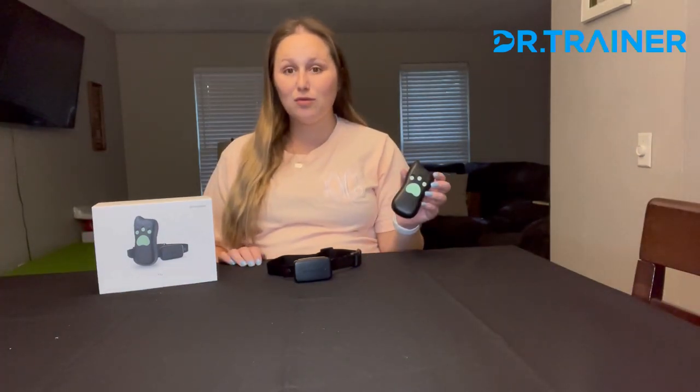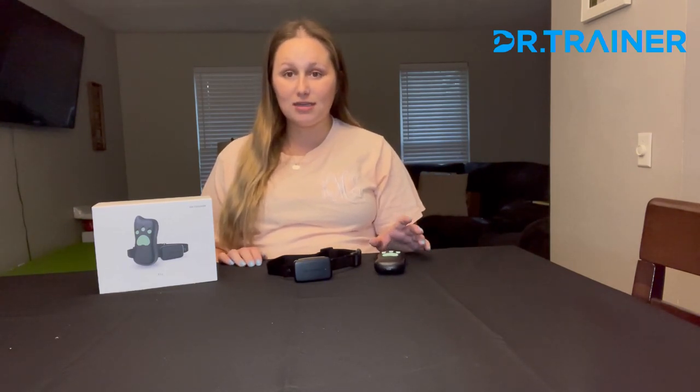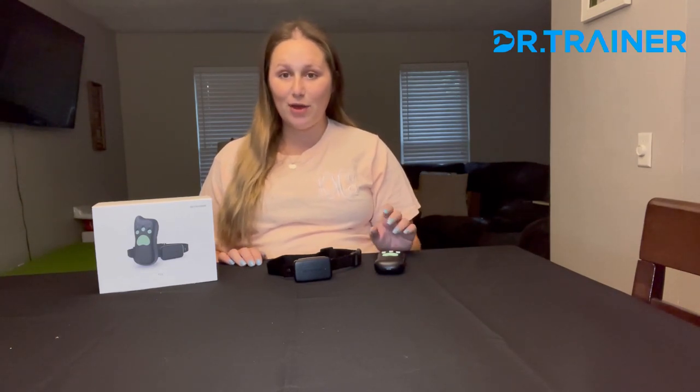The collar only takes about 40 minutes to charge, and when it's in standby mode, that'll last you about 30 days. And if it's in active mode, it'll last you about 15 days, so it has a really good battery life. The remote itself takes about two hours to fully charge and can last you 365 days in standby mode or 180 days in active mode.